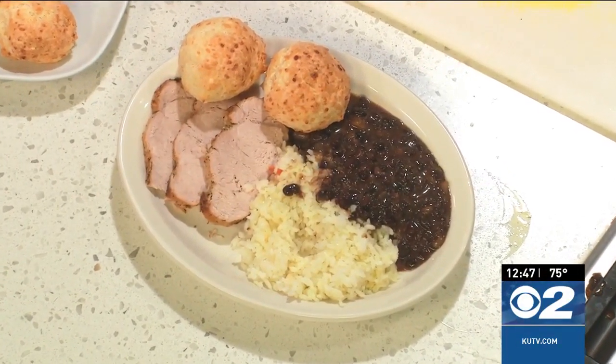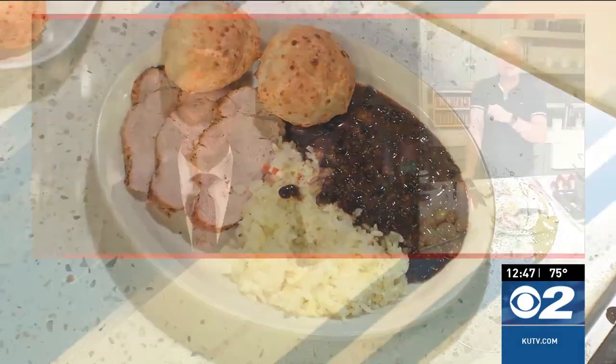Delicious Brazilian marinated pork loin — go grab the recipe and enjoy some flavors of Brazil tonight on KUTV.com or cookingwithchefbrian.com. Chef, I love your portions — they are large and in charge.